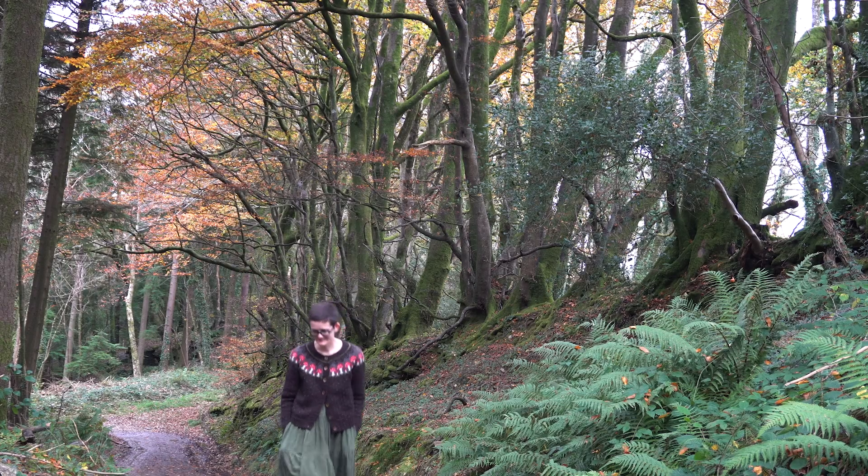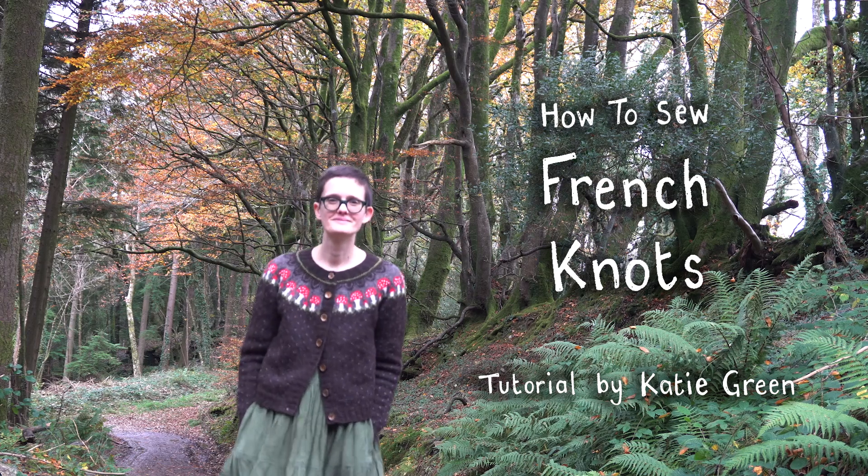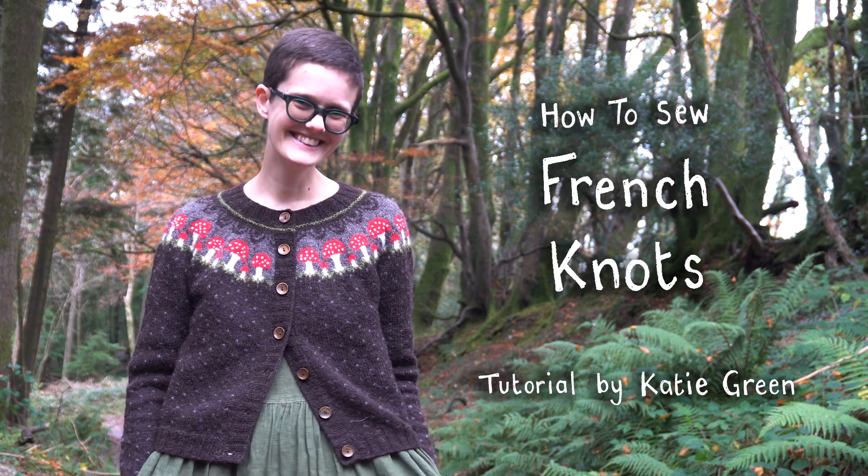Hi there, I'm Katie. In this video I'm going to show you how to do French knots, which is the embroidery stitch I used to decorate the mushrooms on my fairy ring cardigan design.